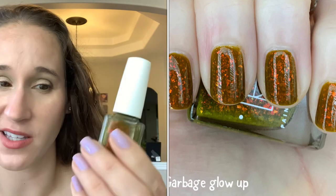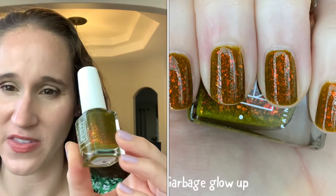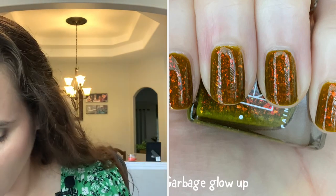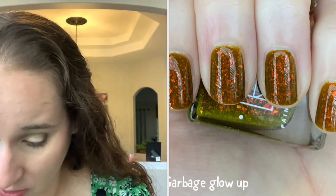Another favorite — Painted Polish 'Garbage Glow,' got this from a Polish Pickup. Look at that — it's like a murky yellowy olive with gorgeous orange glowing flakes. So so beautiful. I have another one that's similar by Emily Damali called 'Enjoyed the Fall' — I did a comparison when I bought it.